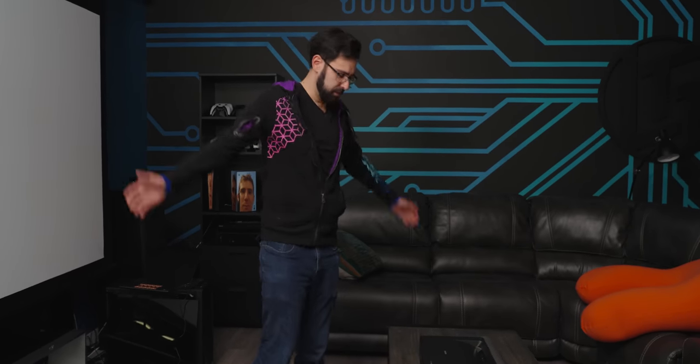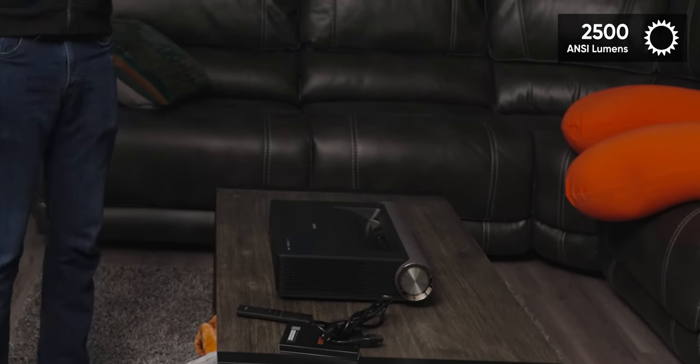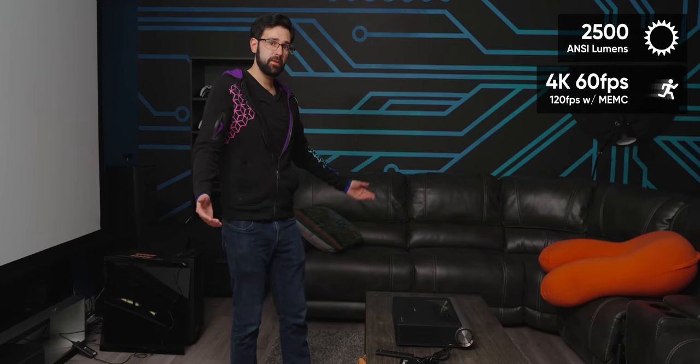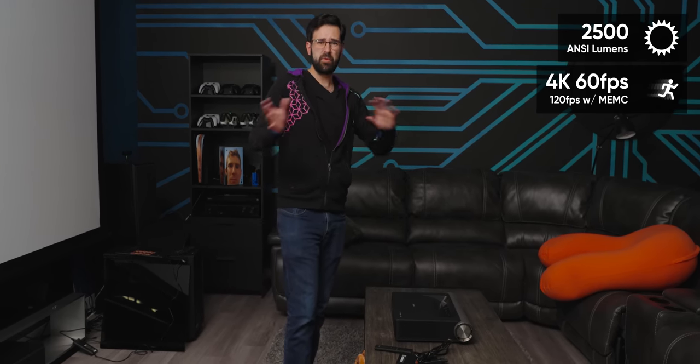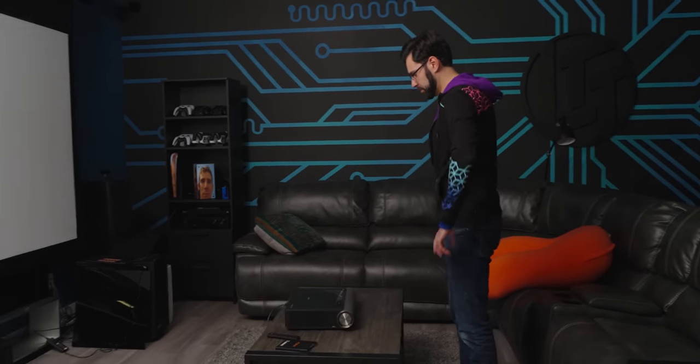It's got a pretty big aperture — doing a 150-inch screen is going to be huge. The laser in here is 2,500 ANSI lumens and it'll do 4K at 60 frames per second. It also has 120 frames per second with the motion plus smoothing — we'll see how that looks.